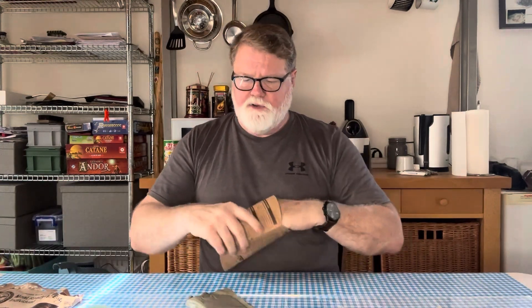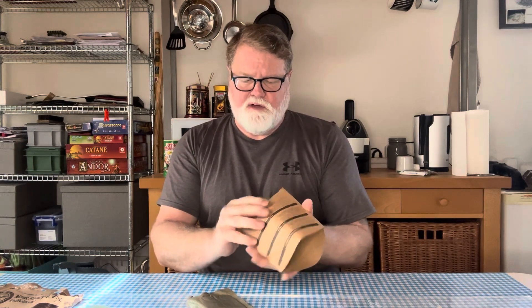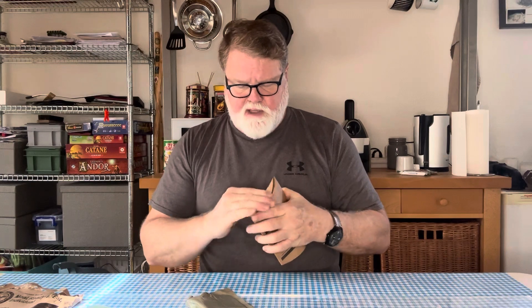And of course you have the cardboard carton here, which you slide the main meal into with some water. You take the little sleeve, bend it up into shape, stick it all inside. And then of course we have the main menu here — the chicken burrito bowl. We're going to eat this the way we would eat it in the field. The bag is sort of like your plate.